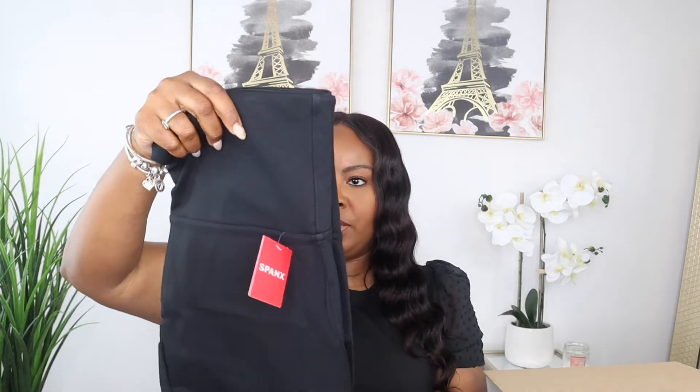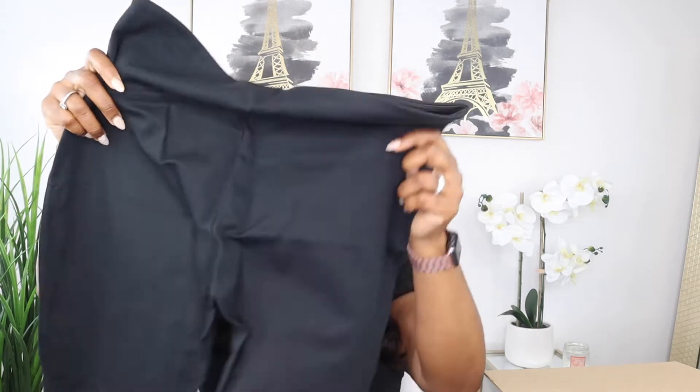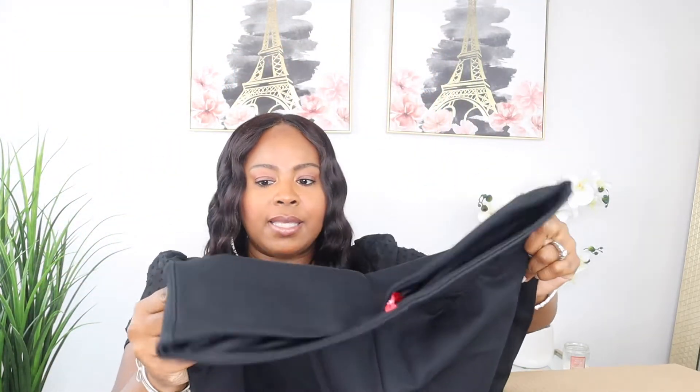Wow, these are nice — a pair of Spanx. These are Spanx workout pants, or leggings, in a size extra large, and they are $98. I would definitely be trying those on.